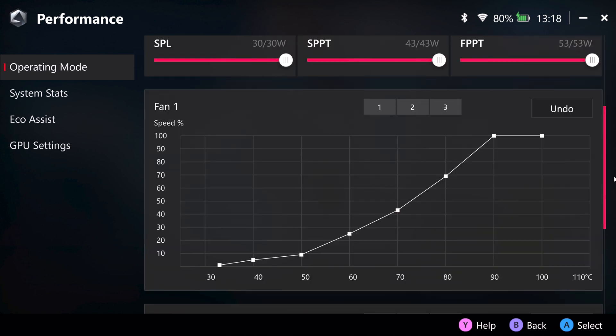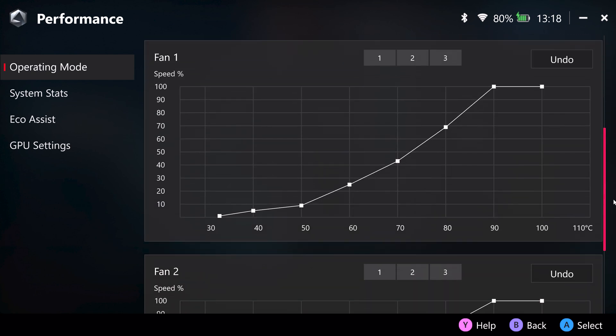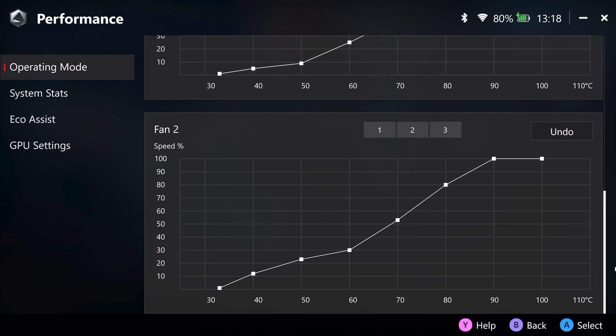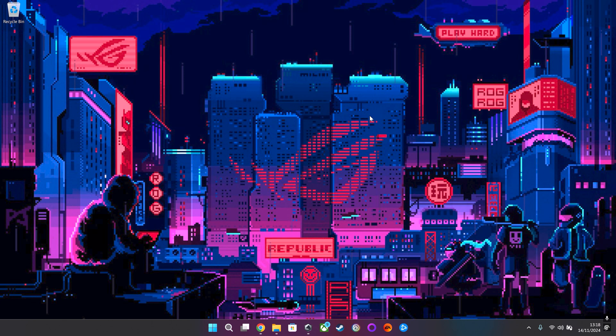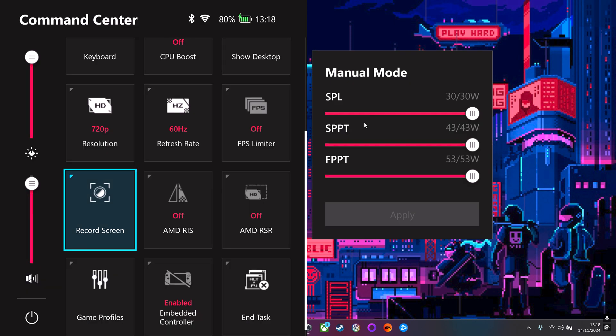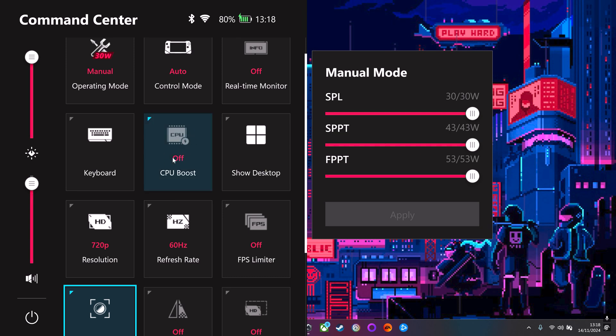I've also put in more aggressive fan curves because I'm basically fully loading that APU. On that point: turn off CPU boost. This can actually cause crashing in some games and it makes the CPU sustain really high temperatures. I found it's best left off — I was monitoring it with CPU boost on and it was just maxed out, temperatures were really high, and some games just weren't liking that.